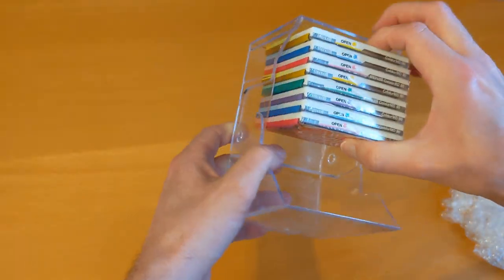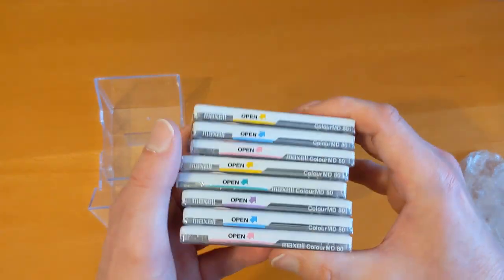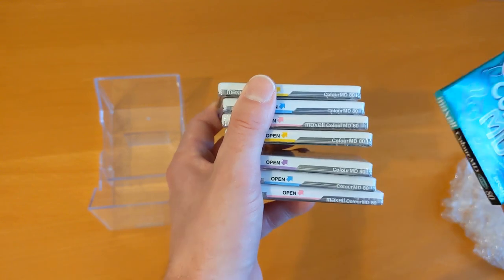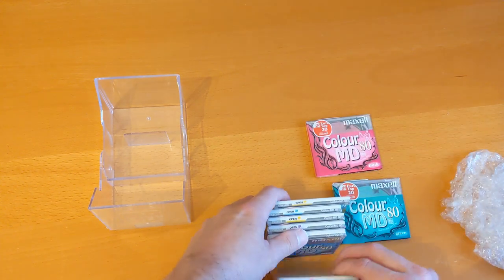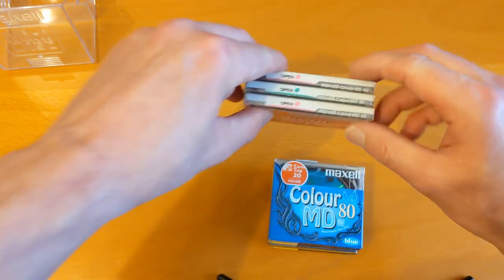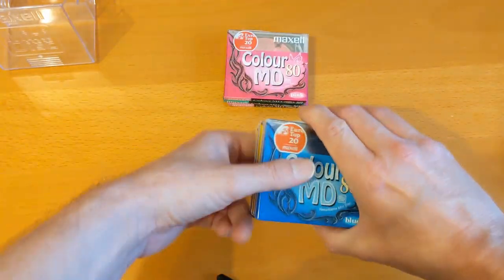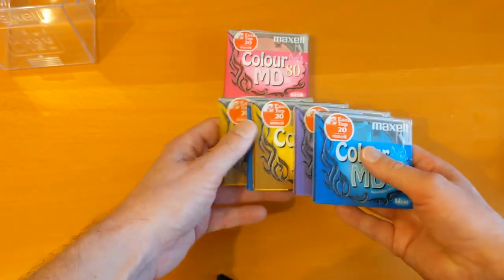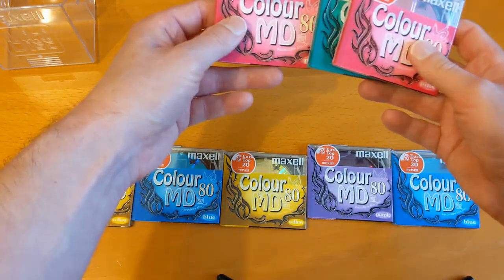That's odd — when I put them in the boxes they don't fit; the box is too tall for the new storage boxes I've got. They're upside down — okay, they're just upside down. What I've noticed is these three on the back have 'Maxell Color MD80' written on them, and these five have 'Color MD80', so my guess is they're from different packaging with a slightly different wrapper on them.